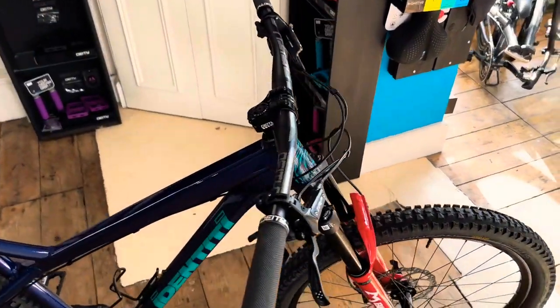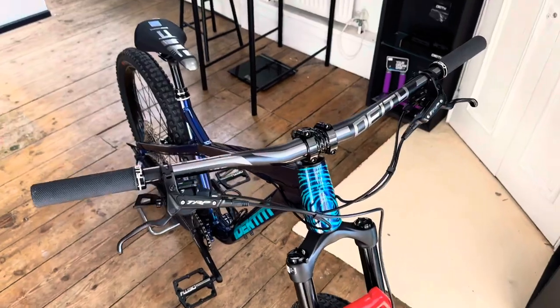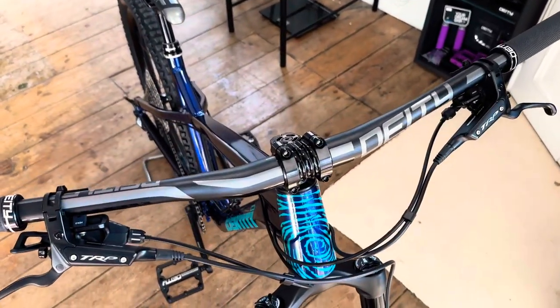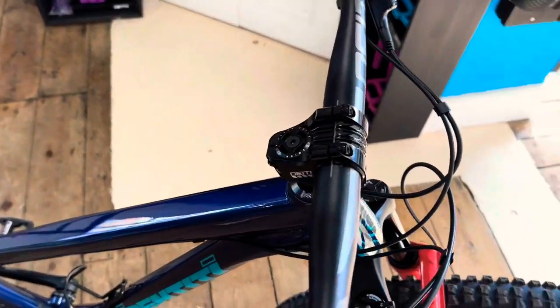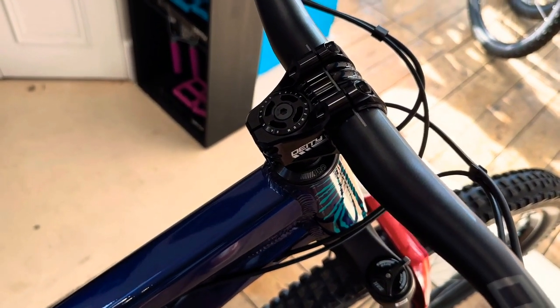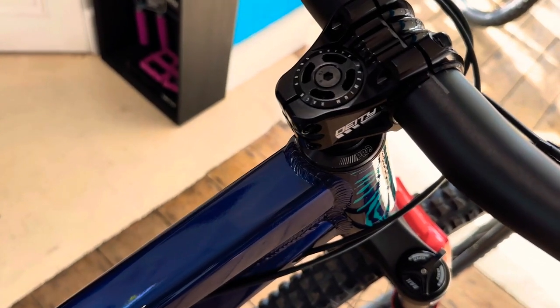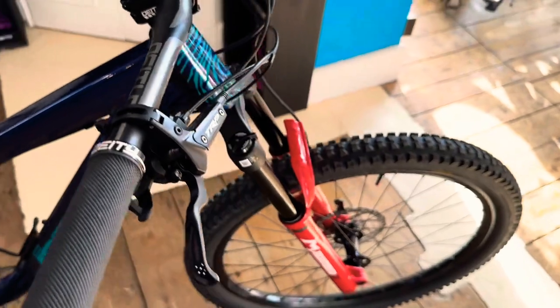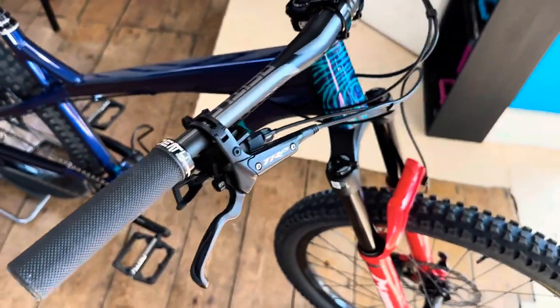Tapered headset. We've got a DATI finishing kit on this bike — DATI Ridgeline bars, 35mm bore, 780 wide. And a DATI Copperhead alloy stem, 35mm bore and 35mm reach. DATI top cap, Pro headset top and bottom. DATI Slim Fit grips, lock-on obviously.